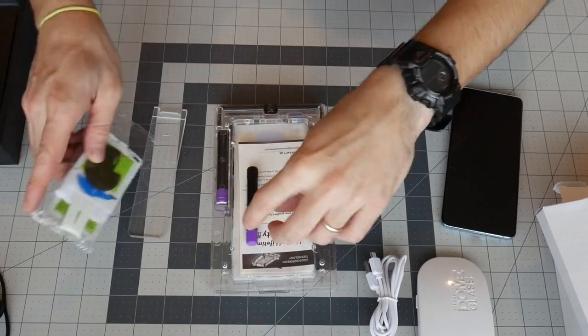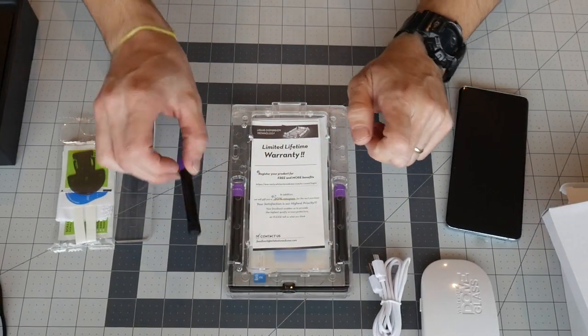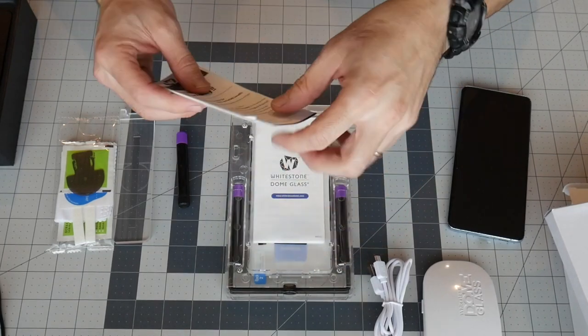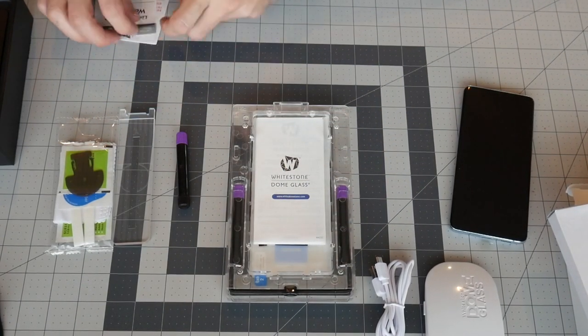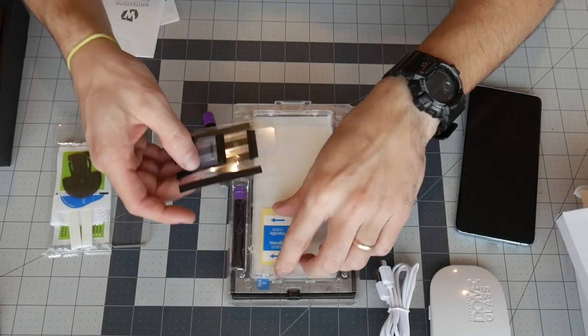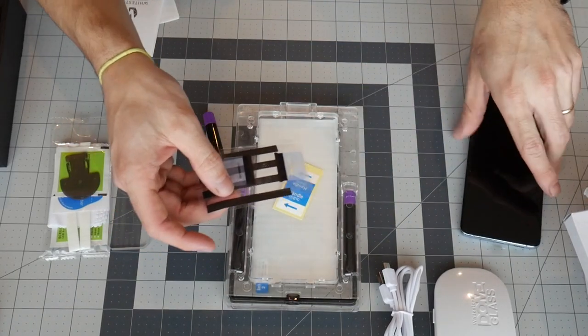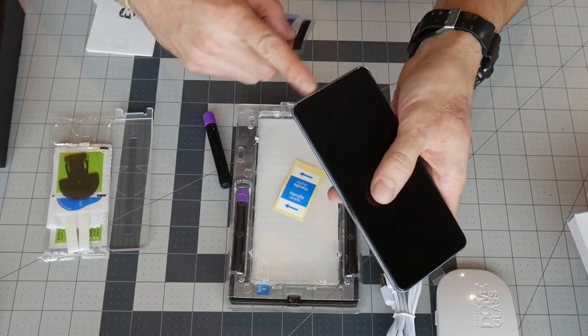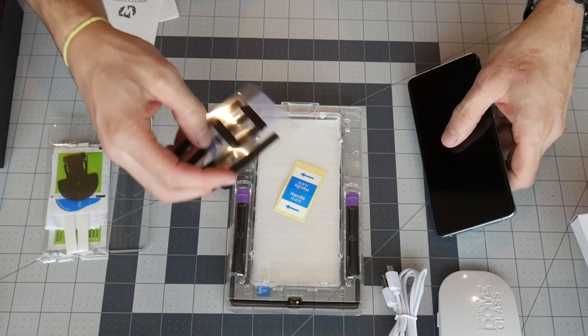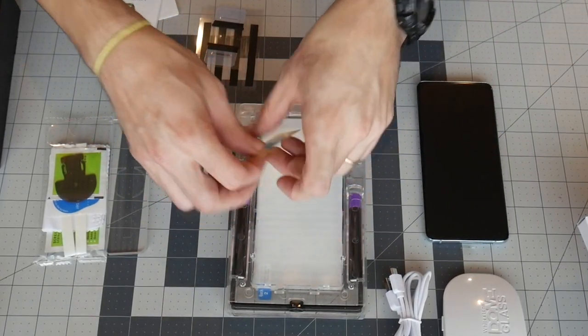It comes with a lifetime warranty. This is your glue, your instructions, some more instructions, your strips to clean it, and you're going to end up protecting the sides of the phone with these. I'm going to end up sticking it over speakers and things like that — that's what you do with this.